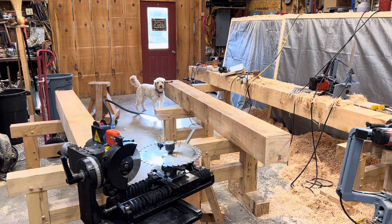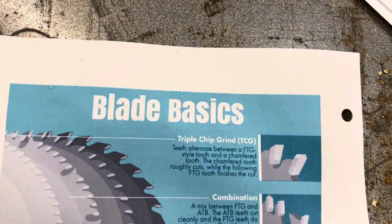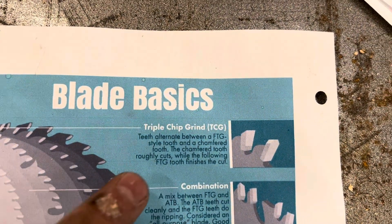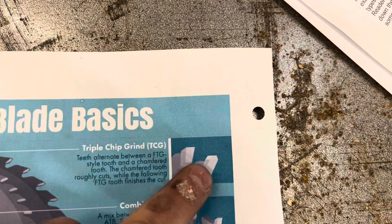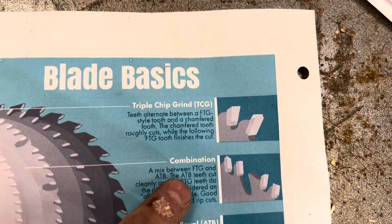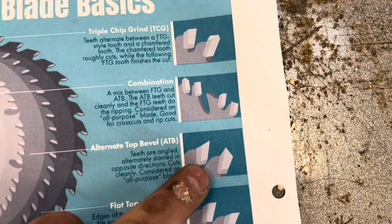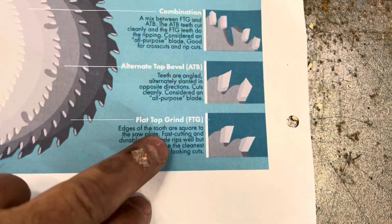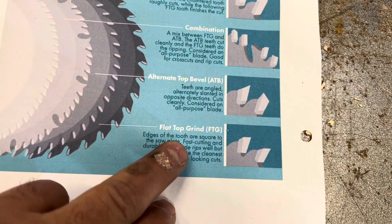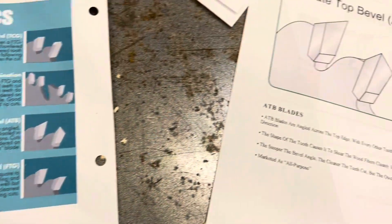So a couple things on the saw blades that I've noticed and I'm not sure everybody is aware. I had this picture on a Facebook post. But these are some of the different tooth configurations that you can get on a blade. So whether it's a triple chip grind, you can see what the different tooth configurations look like. If you come down here, you can see a combination blade. You can see down here alternate top bevel. You'll find that a lot of the blades that you get at the box stores might be like this. What I'm looking for is some flat top grind blades so that I can do some ripping cuts where the teeth on the top are flat.